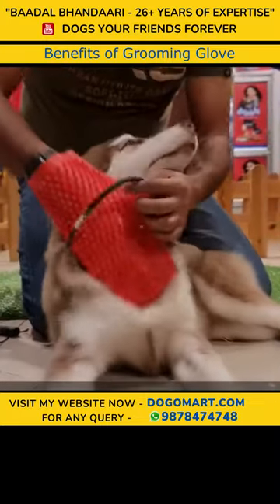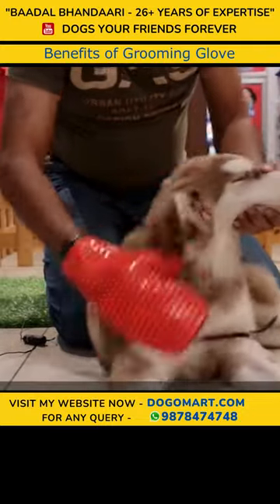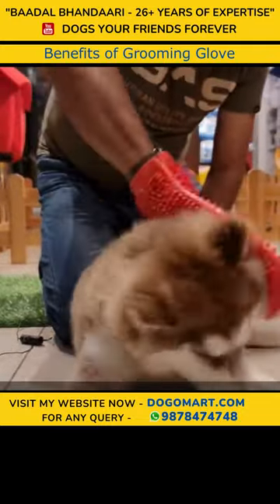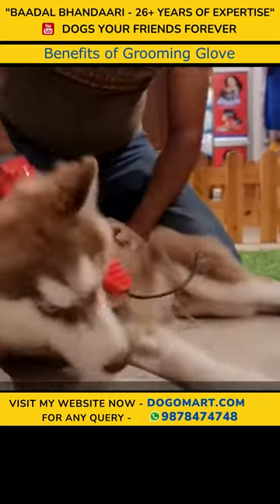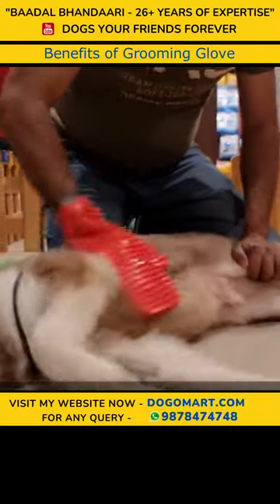If you use a belt or collar on the dog, preferably when you use your grooming glove or are combing the dog, you have to use it in an open area. Don't put pressure on it. Go front to back and back to front.